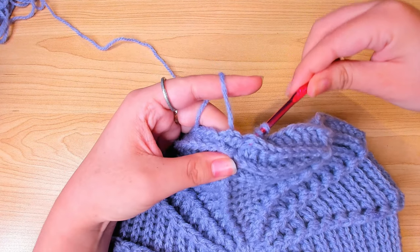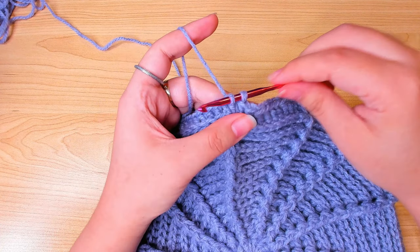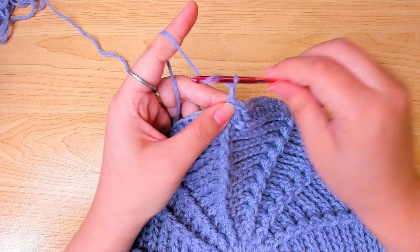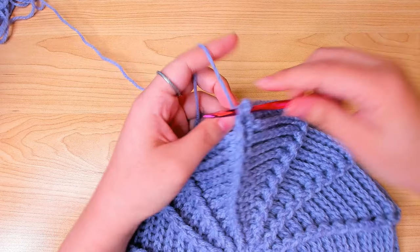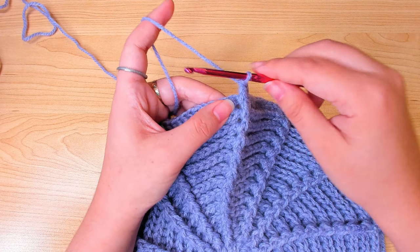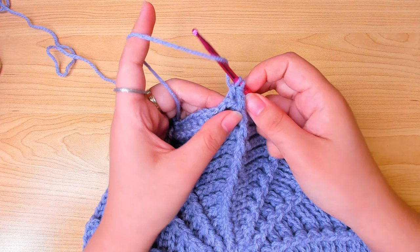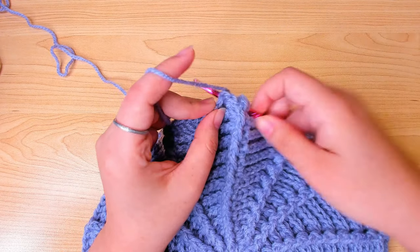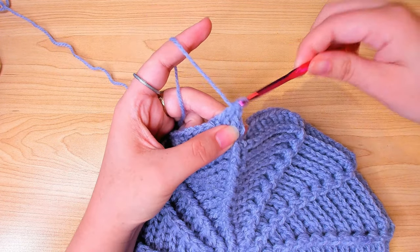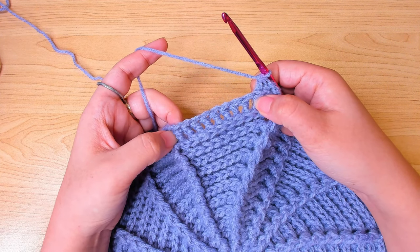Include the chain 2 in the last back post double crochet. We've now reached the widest part of the beret, and we're going to decrease from the next round. For the front post double crochet we still make 1 front post in it. Then yarn over, back post double crochet in the first stitch, pull through 2 once, then yarn over, back post double crochet in the next stitch, pull through 2 and then pull through 3 — so we turn 2 stitches into 1. Then work 1 back post double crochet in each of the next 8 stitches.